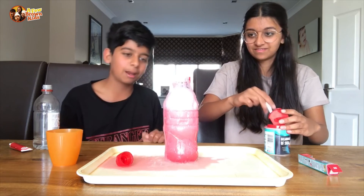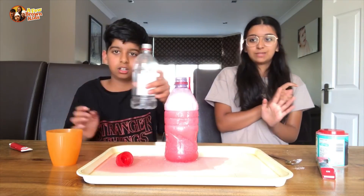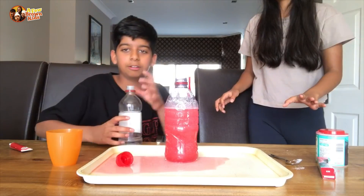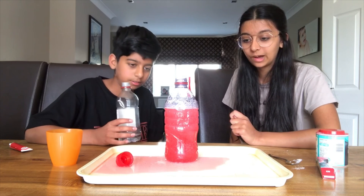Well, I guess we did it a bit wrong because our bottle was way too big. Try to use a narrow bottle. It just exploded! We really advise you to use a smaller water bottle than what we used, or if you have a volcano. But it still works pretty well.